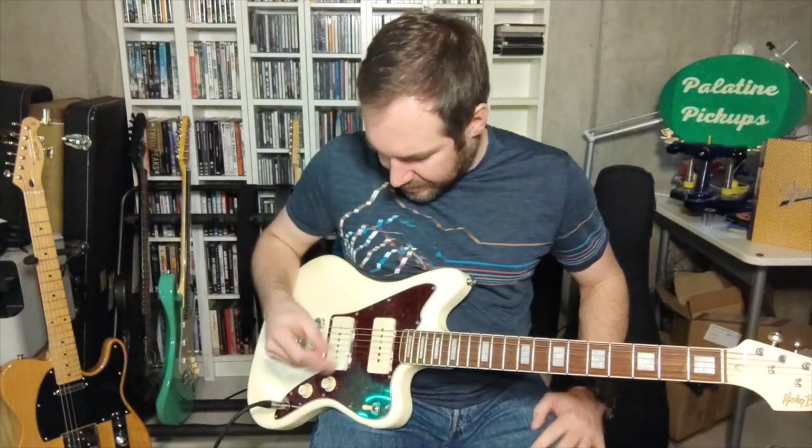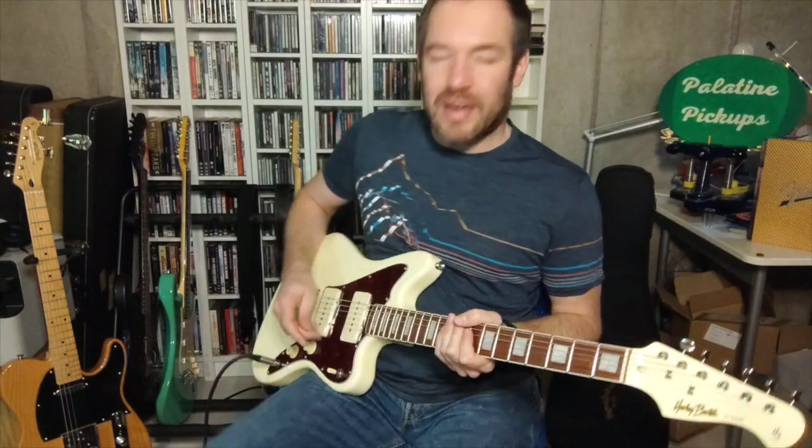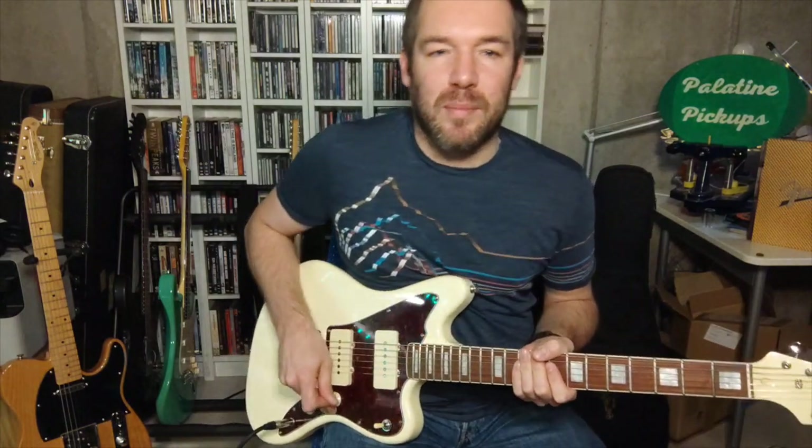You can see it's a really versatile set of pickups. I'm going to add a little bit more boost with the Tube Screamer and add a little bit of delay for some lead sounds.